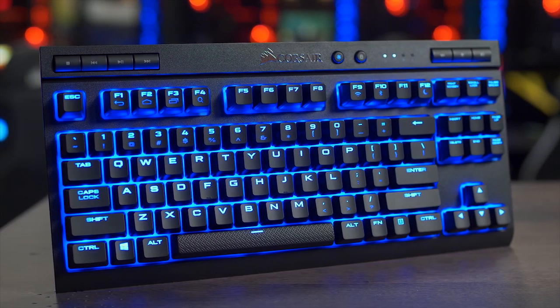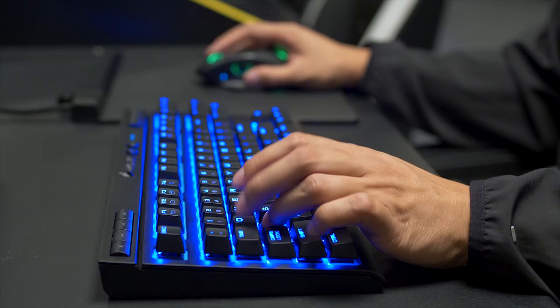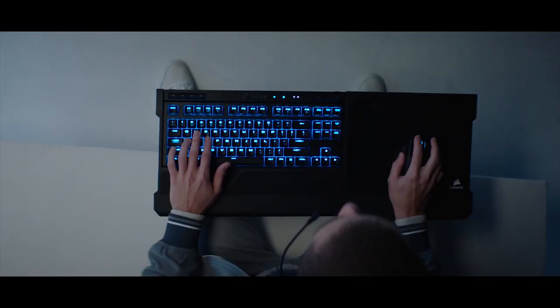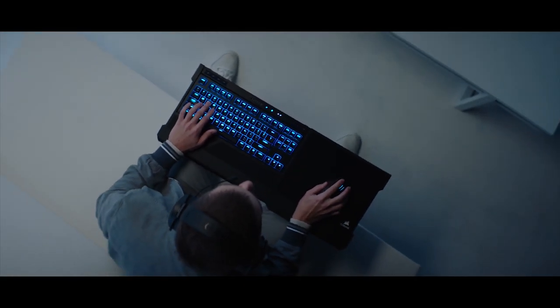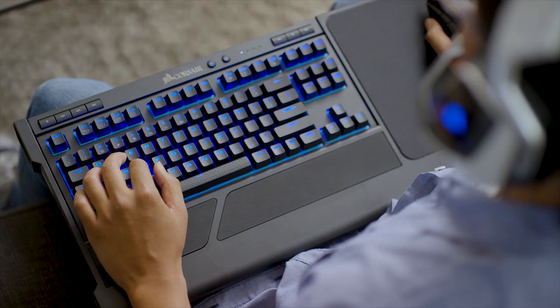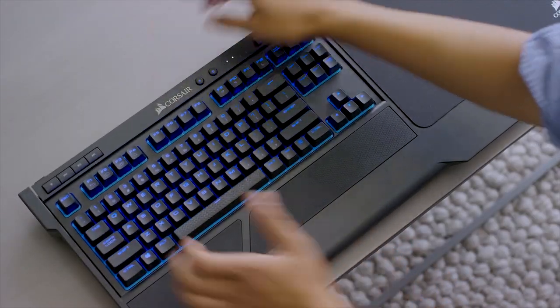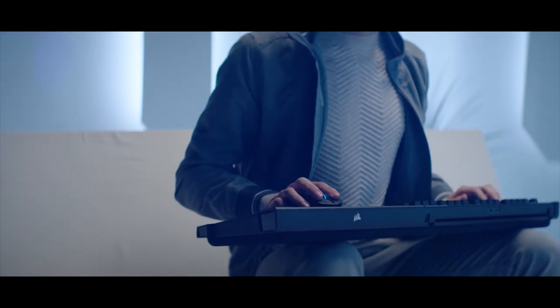The K63 wireless mechanical gaming keyboard from Corsair can connect to your computer via ultra-fast 1 millisecond 2.4 gigahertz wireless technology or low latency Bluetooth, and features per-key blue LEDs, 15 hours of gameplay on a single charge, and genuine Cherry MX switches. It's lapboard ready too, so click the sponsor link in the description for more information.